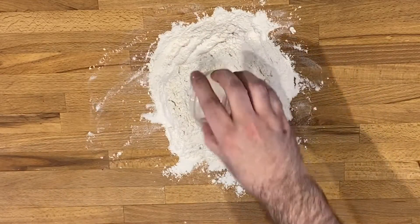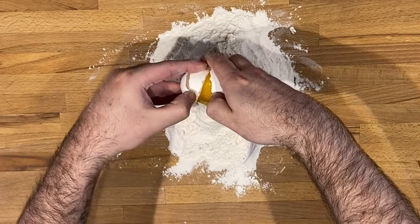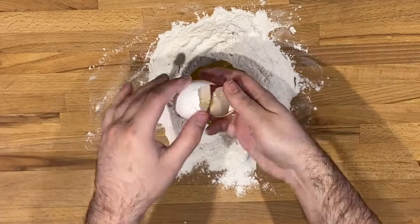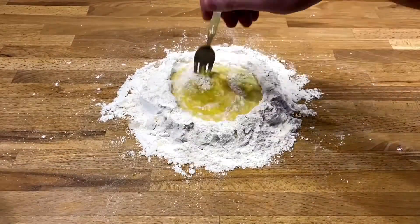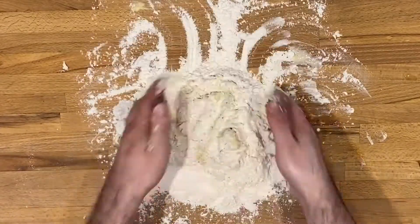Add the salt, olive oil, and your two eggs. Start stirring carefully — try your best not to break your flour wall. Add a little water and flour as you stir until all your water is incorporated.